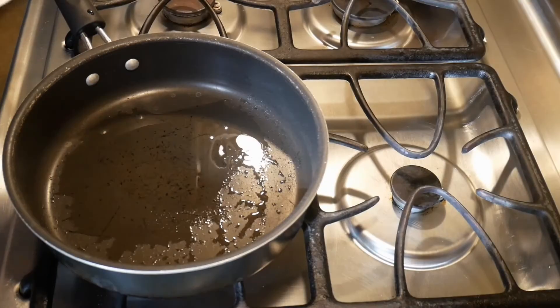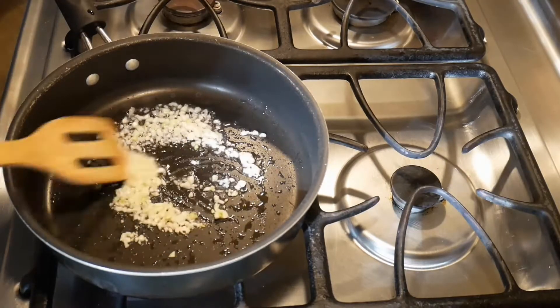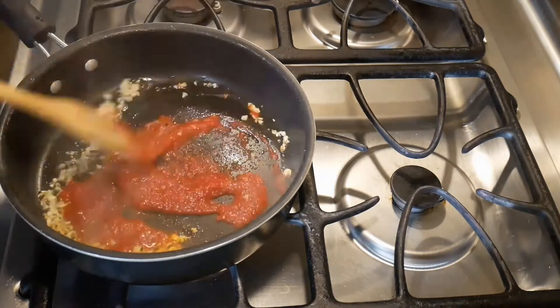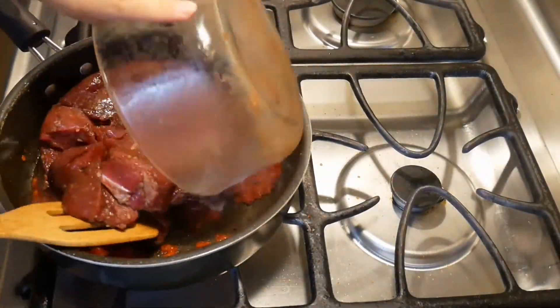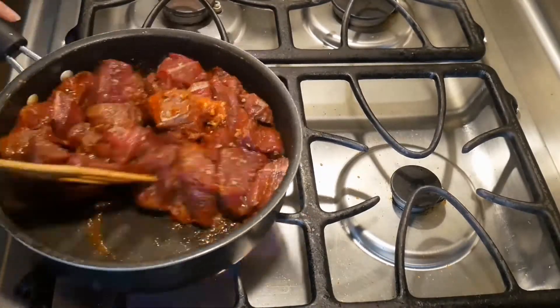First add some oil to the pan, add the chopped garlic in, then the next ingredient is tomato sauce. Then add the beef in, and while the beef is going in I also add the sliced ginger and the cinnamon sticks.